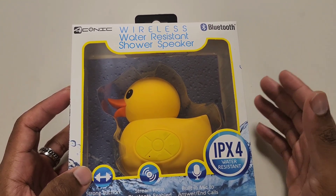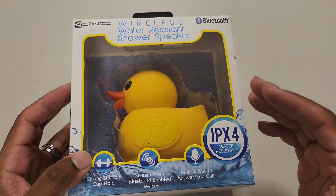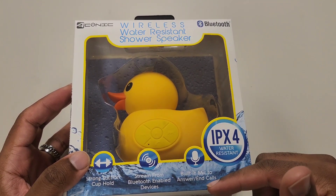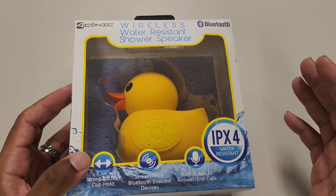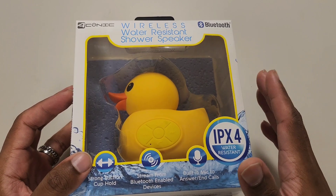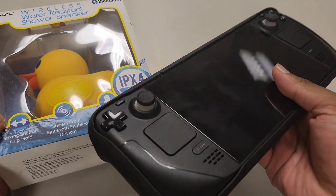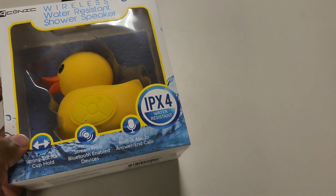The price might differ if they have a sale or clearance, but this is being sold with the regular Bluetooth products. It has IPX4 rating, built-in microphones so you can make calls, and you can stream from other devices like a Steam Deck or Nintendo Switch because it's Bluetooth compatible. We'll actually test it on a Steam Deck to see how well it keeps up with sound.